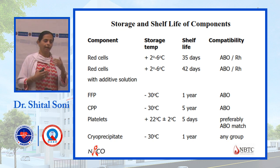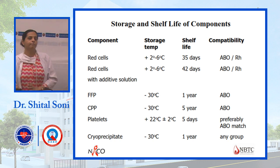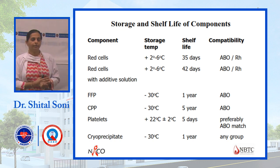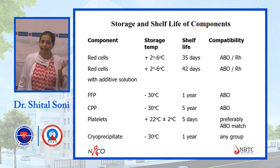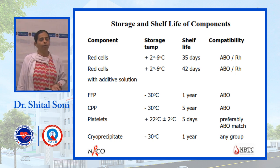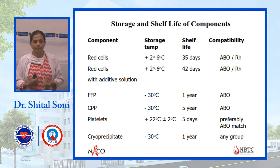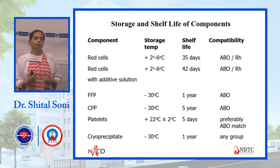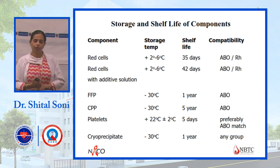Regarding compatibility: crossmatching is required only for red blood cells. For FFP and cryo, any ABO group can be used, though ABO compatibility is preferred — for example, if a patient is A positive, use A group FFP. For platelets, ABO match is preferable as some RBC contamination may occur in platelet products. If RBCs are contaminated, an incompatible platelet may cause a reaction.